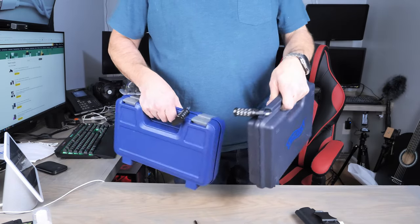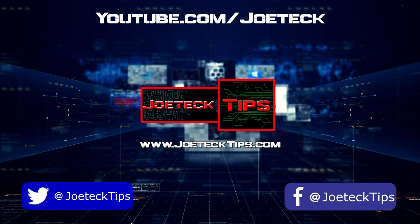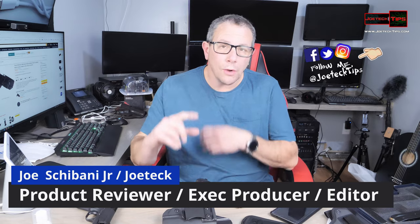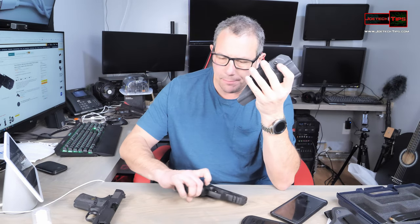We keep these babies locked. Hey guys, this is Joe Tech from Joe Tech Tips on Facebook, Twitter, and Instagram. And today we're going to be looking at a holster for the PPQ, the Walther PPQ.